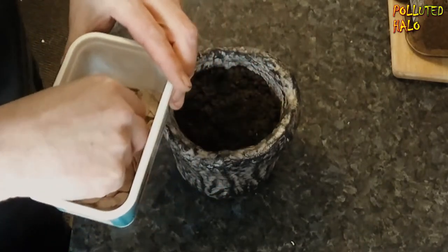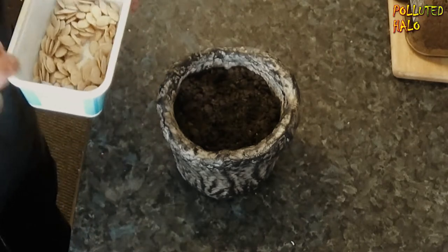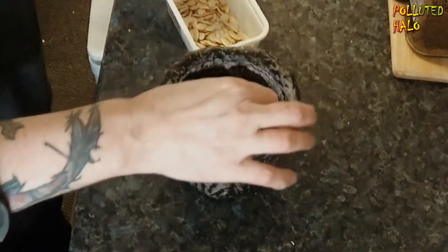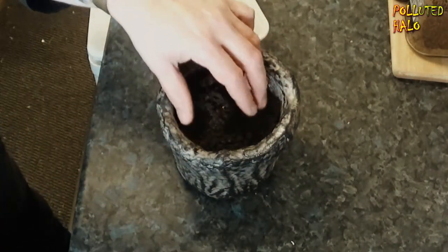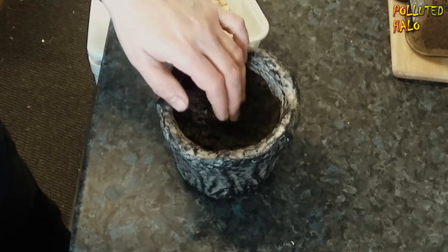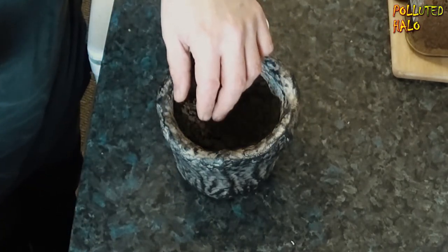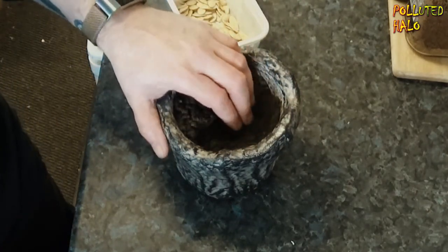Let's sow the pumpkin seeds into the soil. What I did do, I just gently massaged the top of the soil just to make it a little bit fine. I'm just going to bury these seeds maybe half an inch underneath the soil. I'm not quite sure how deep they should go, so I'm just guessing here, and I'm going to guess half an inch.